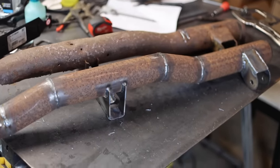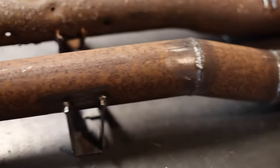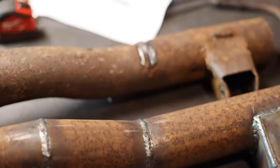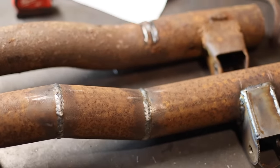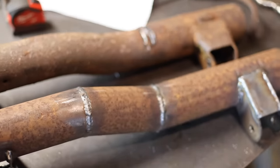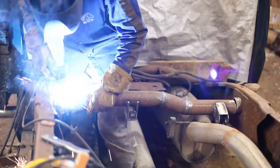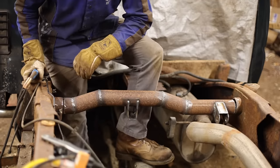Here we have the old crossmember and the new crossmember side by side. We've got the fuel tank mount right over there, and then over here is the shock mount. As for the exhaust hanger, I'm going to weld that on right around here, but I'll do that later once it's installed on the truck so I can get the position just right. There's a little bit of a gap to fill here, but no worries — I'll get it done.